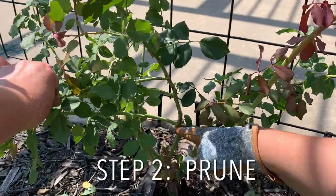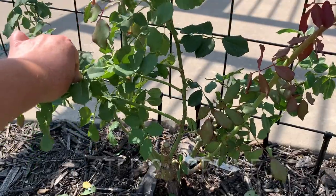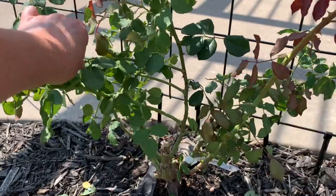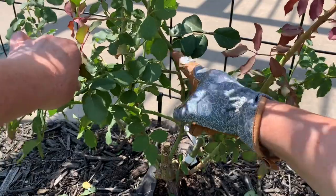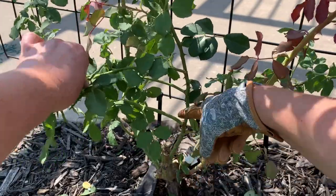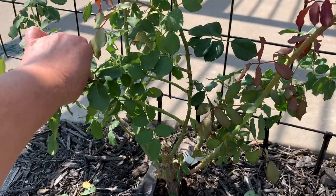Can you see this beautiful main cane right here? We're going to attach that to the trellis. These three main canes are growing away from the trellis and out into the yard, so we're going to remove this one, this one, and this one. It's best to do it now while the plant is young — that way all the plant's energy can go into this main cane, making our trellis beautiful.